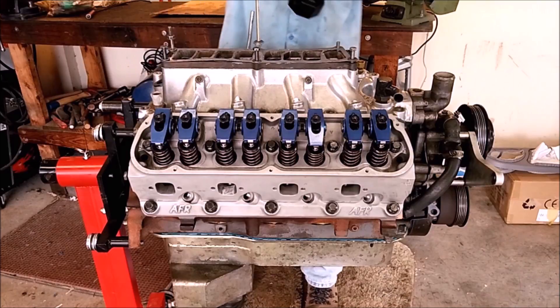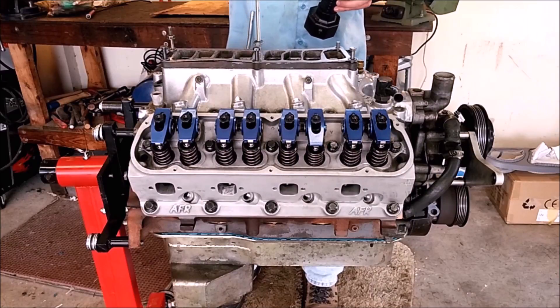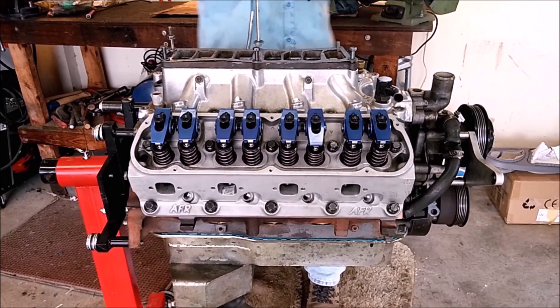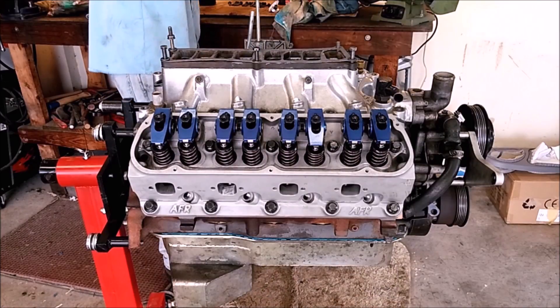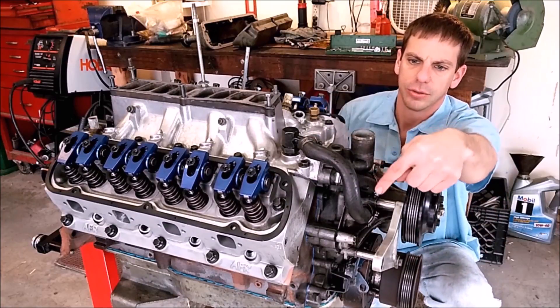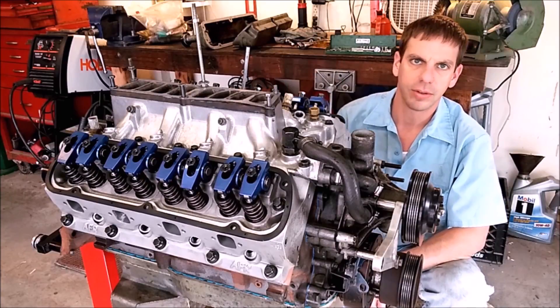Coat the bolts with some anti-seize, install them all finger tight, and then torque them from the center outward in various steps. It'll take a number of rotations to go around as things pull together. The intake is fully torqued now. We've reattached the hoses to the water pump since that's already installed, and we can install the valve cover gasket.